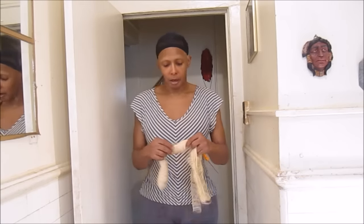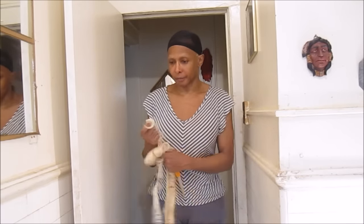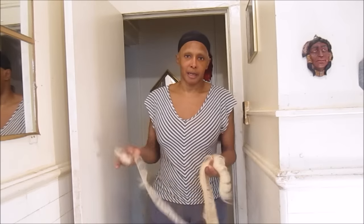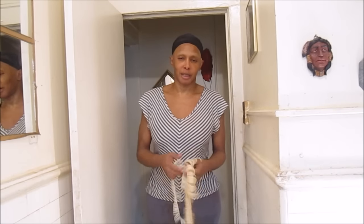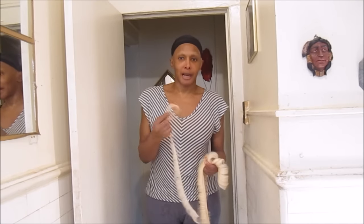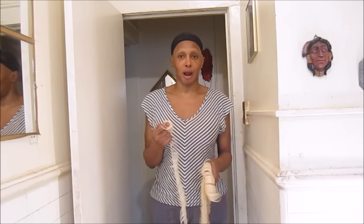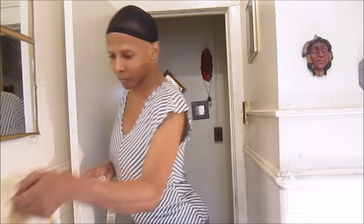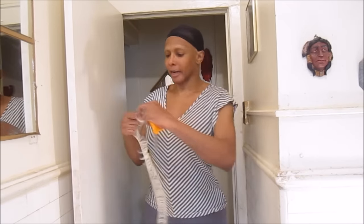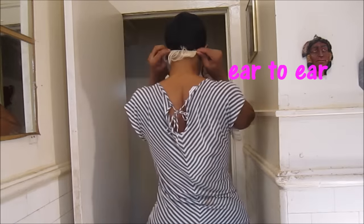A guy had ordered it for me, but it didn't come to him — he kept saying he didn't have it, so that's the reason why I'm taking so long with this. I kind of got it, but this is not the one I wanted. The one I wanted he has now. But this is the three inches, so I'm going to start here. I'm going to do two tracks with you and then we're going to stop. You already know, we line it like this — from ear to ear.